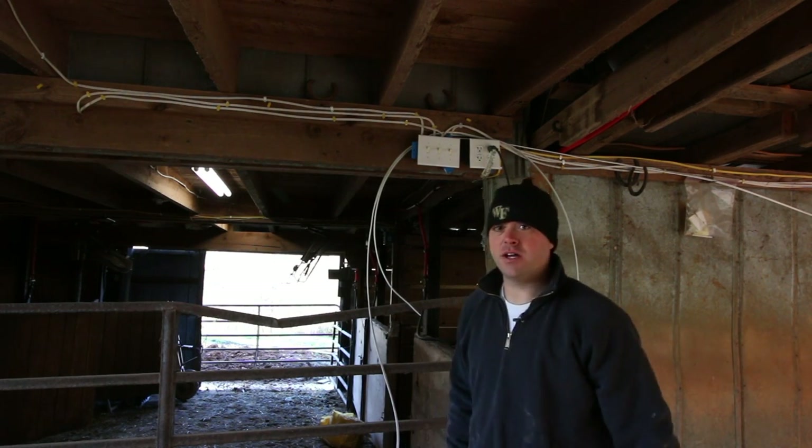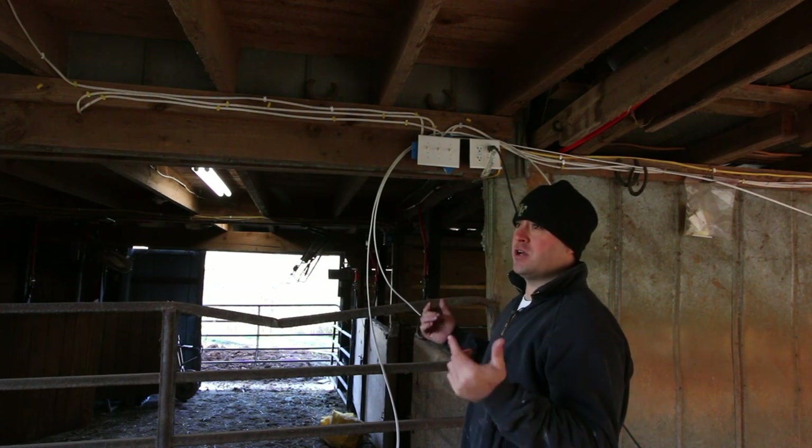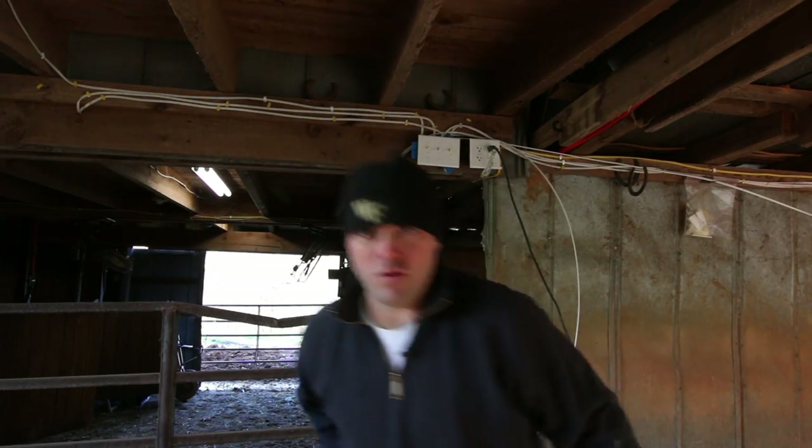I know electricians are probably shaking their heads, but I figure if I push out too many amps, that's dangerous. So this way I'm not overloading the wire by any means.